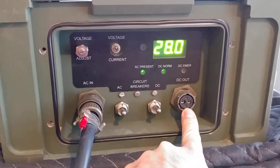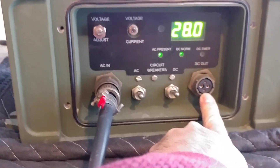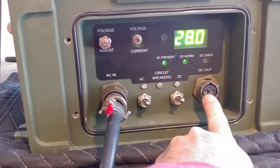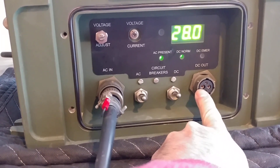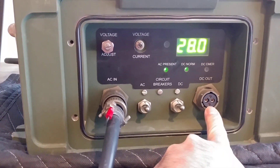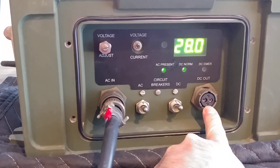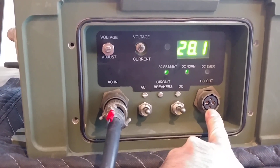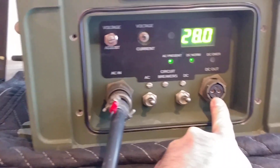Now this is one output. Not that useful because we don't have this connector and it's probably going to be hard to find. But what's interesting is you'll see there are two big pins for power and two small pins that are sensing pins. So if this needs to run for a distance, you could run two small sensing wires all the way out to the load and it will be regulated at the right voltage at the load.